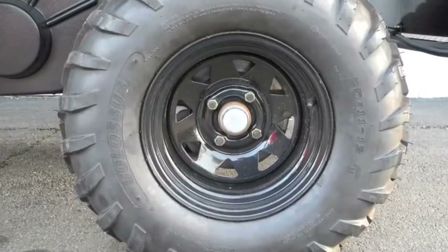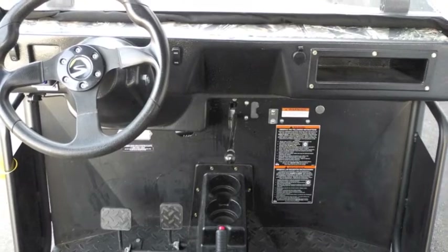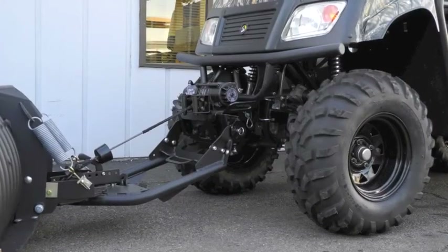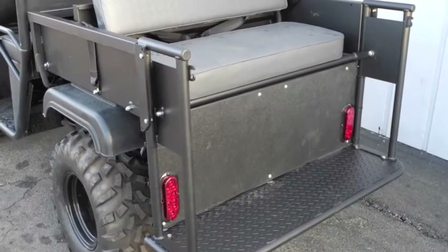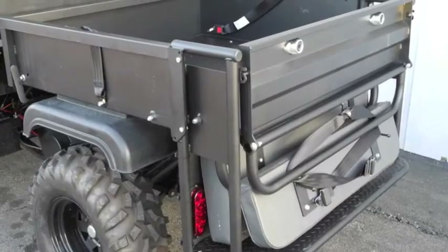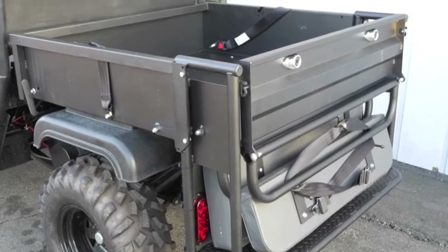It includes 25-inch tires for 14 inches of ground clearance, an electric switch-engaging four-wheel drive, Hilliard auto-locking differential, double A-arm front suspension with 5 inches of travel, independent rear suspension, adjustable coil-over shocks, 1200-pound towing capacity, and a 5-year engine and 1-year component warranty, with a 48-inch width.